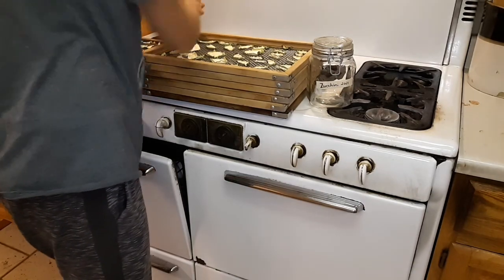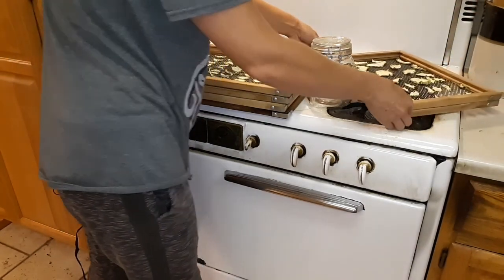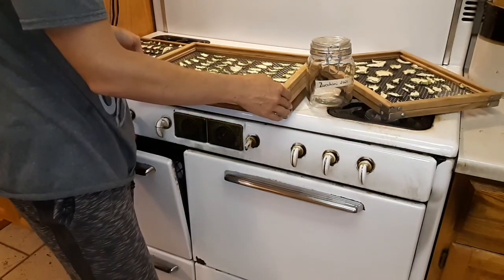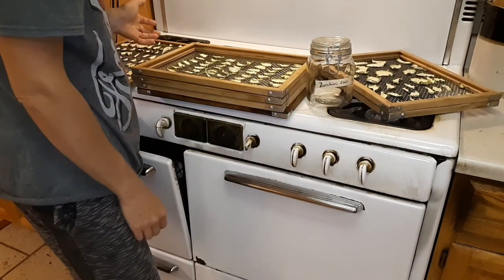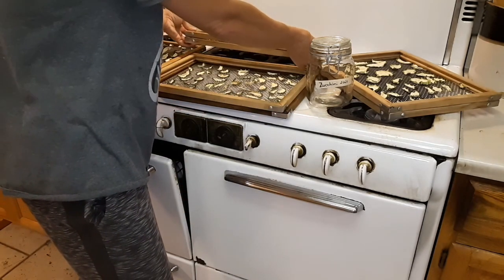These will last quite a while like this. You probably should use them within a year or so, but I've kept them for three or four years and they've still been decent.